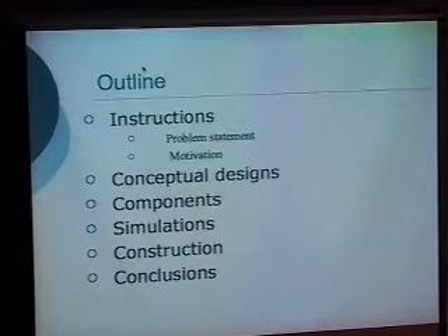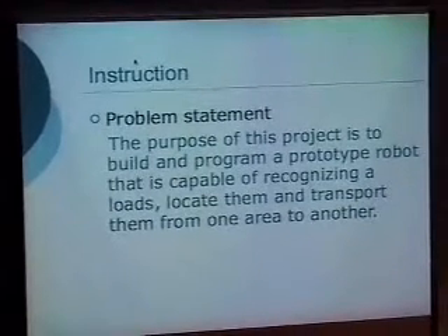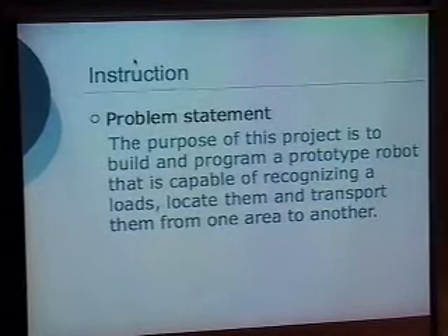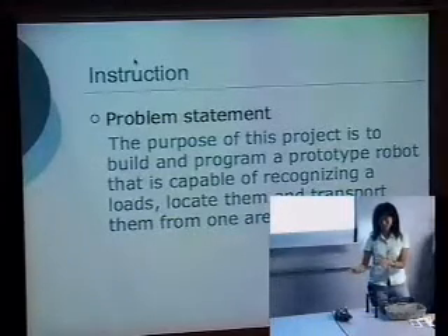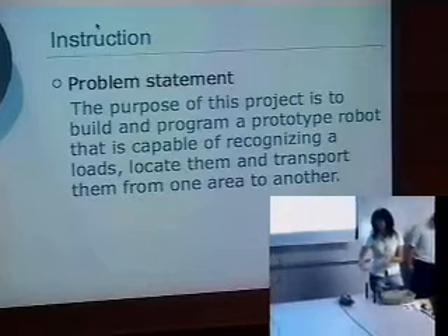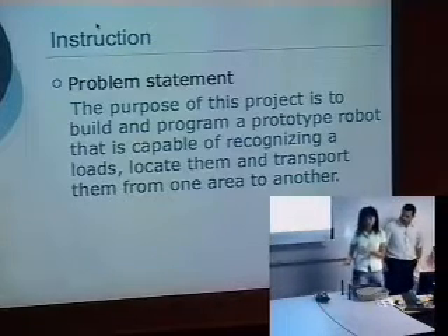The instructions include the problem statement and the motivation. Frank instructed how the robot should operate. The electronic sensors detect which obstacle is closest, then the robot moves toward it, picks it up, transports it to the desired location, and then loops to handle the next object.